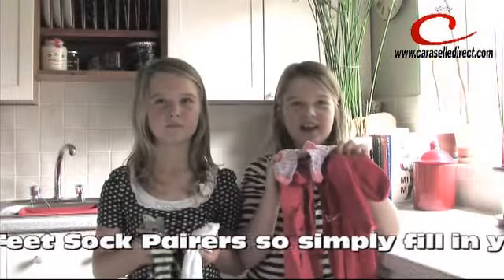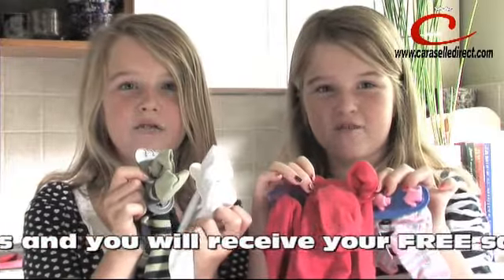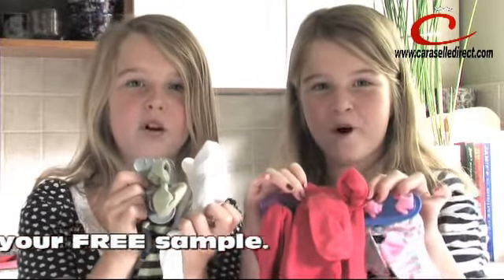You can even try Little Feet for free. Get your free Little Feet today from CarouselDirect.com. Bye!